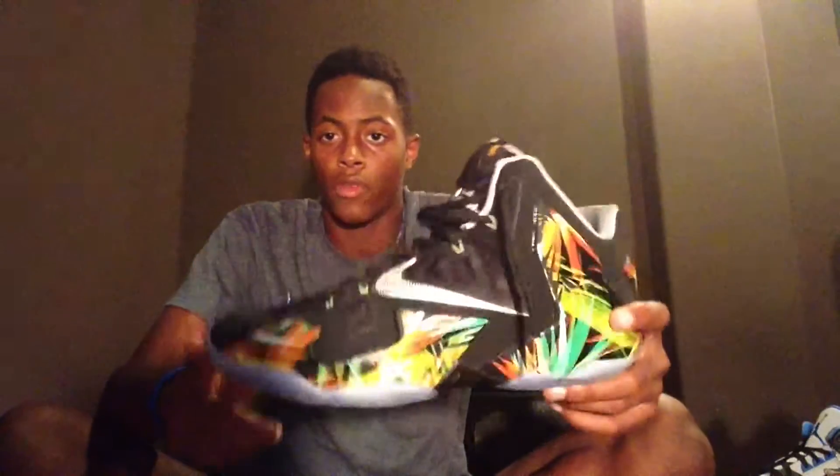I ordered the LeBron 11 Everglades off finishline.com — it took about a week to a week and a half to get here, size 12. I also got another pair off Finish Line just to wear for fun, size 12.